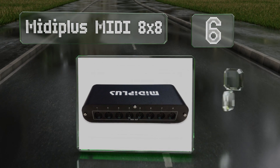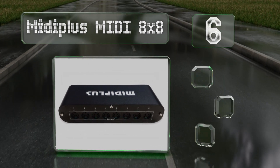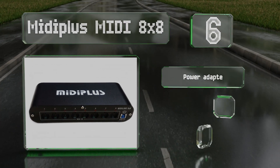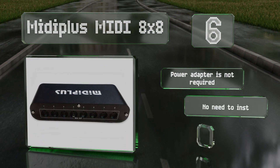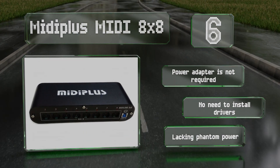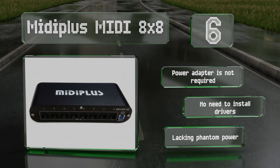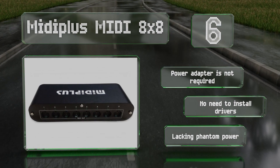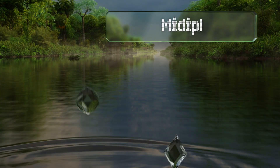Moving up our list to number six, with a width of under nine inches and a height of under two, the Midi Plus Midi 8x8 crams eight in and out ports into a small package. It's uncomplicated in design, has sturdy construction, and makes an ideal desktop solution. A power adapter is not required and there's no need to install drivers either. However, it is lacking phantom power.